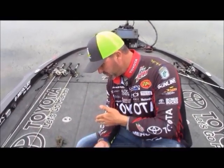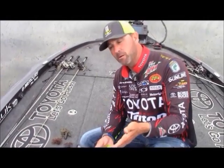So those are the basic jig trailers that I use. I hope it helps. Can't wait to see you guys again on Michiana Outdoors.